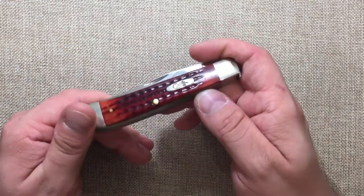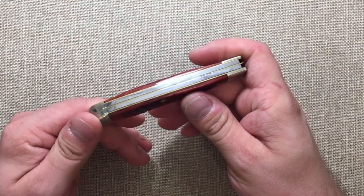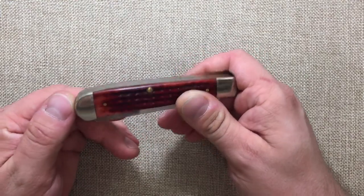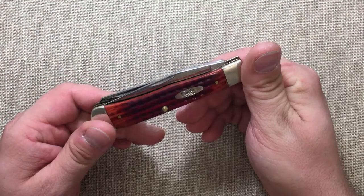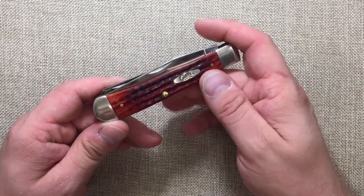Especially this one, because after having a few Case knives and seeing — it's unfortunate — but seeing how their quality control has been hit or miss, I really like having this one.